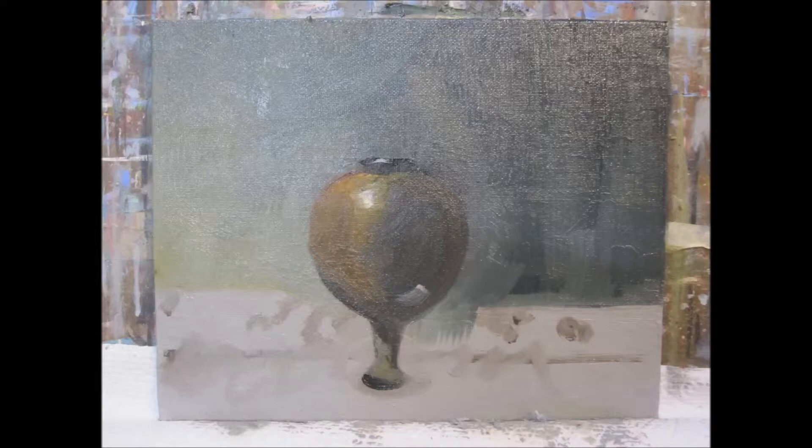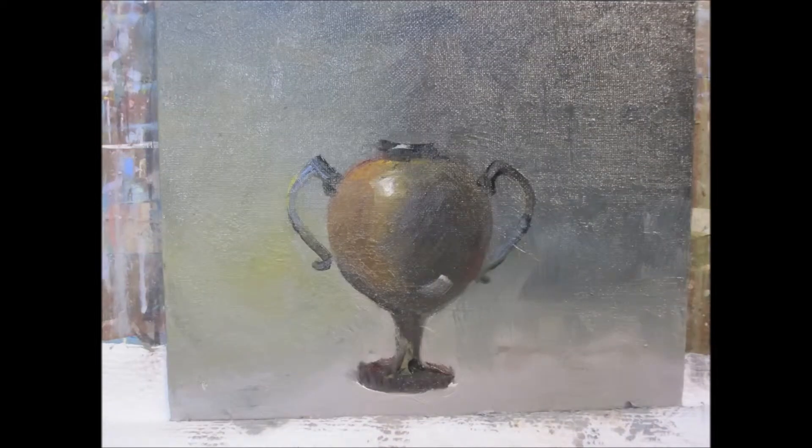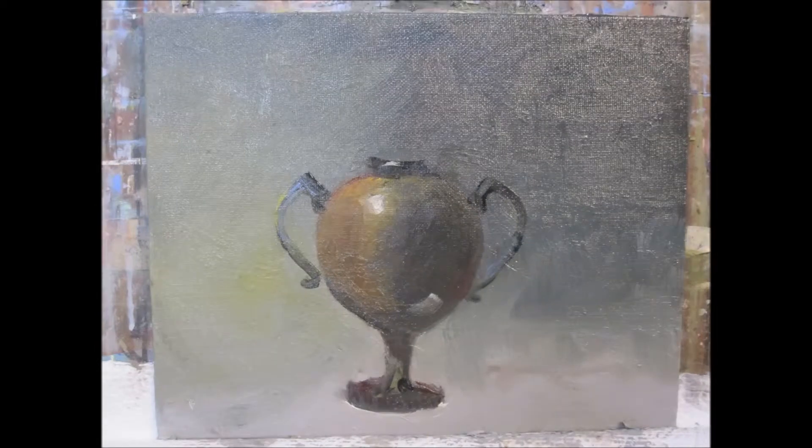Now I go back and establish my pot a little bit more, adding the highlight. I work through, add the handles, try to make them symmetrical. Put the base on my little vase there. I keep calling it a pot — it's more like a vase.